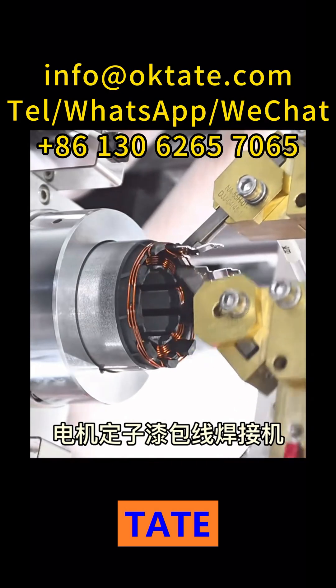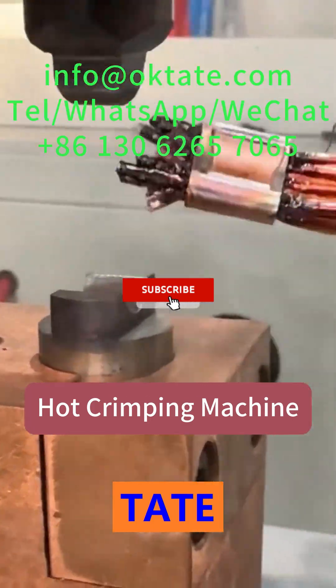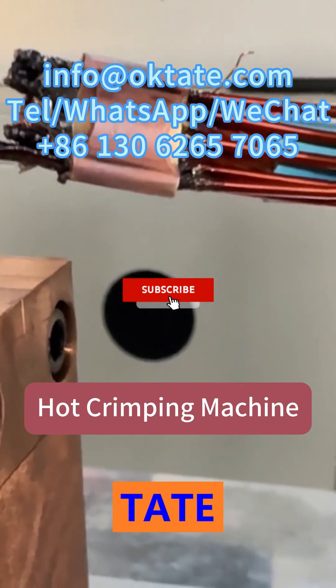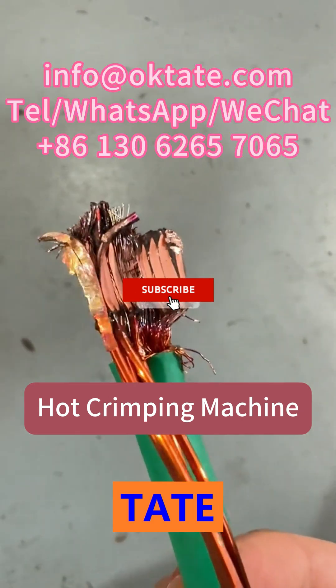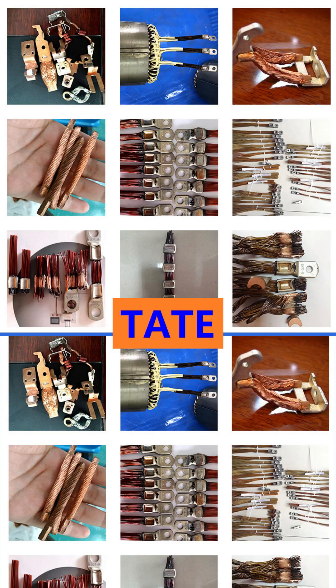If you are searching for a high-efficiency hot crimping machine manufacturer, a professional magnet wire hot fusing solution, or a cost-saving motor terminal crimping system, Tate delivers proven performance. Contact Tate today to upgrade your production.